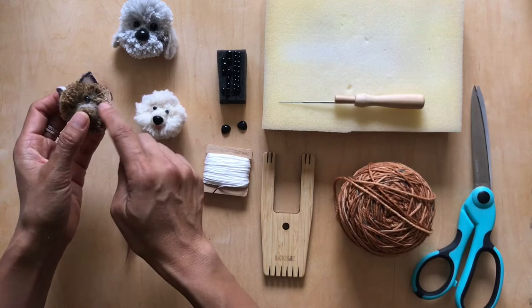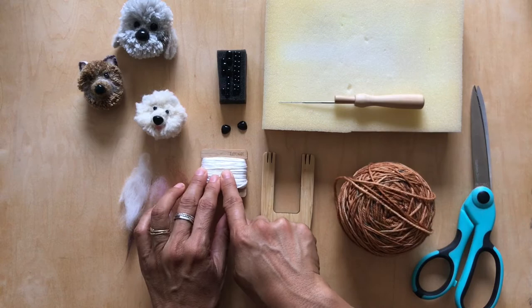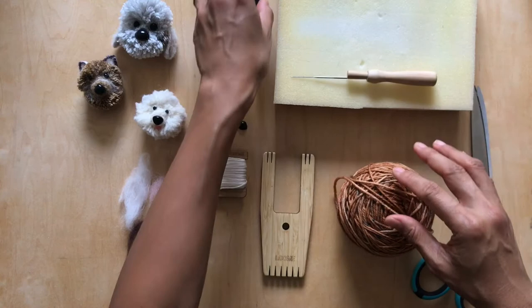This one has a long ear, these have tiny little ears. This one is made out of the same yarn used for the dog, and these I made out of roving. I'll also show you how to put a little bit of gray on any dog. One thing I forgot to mention — you also need embroidery floss to tie your pom-pom. Okay, let's get started!